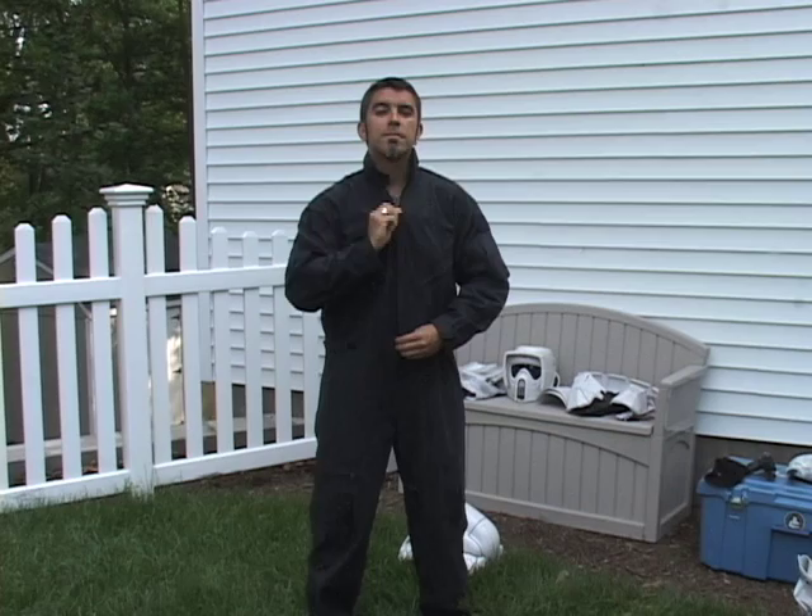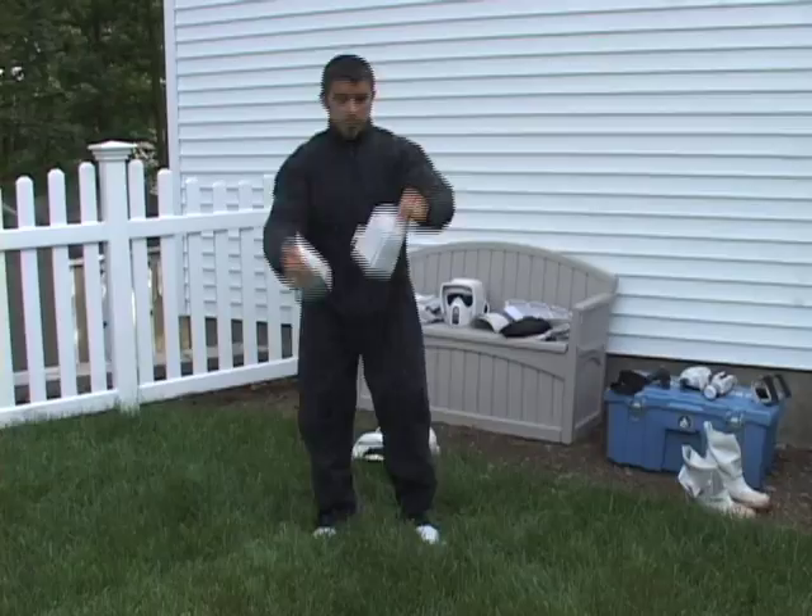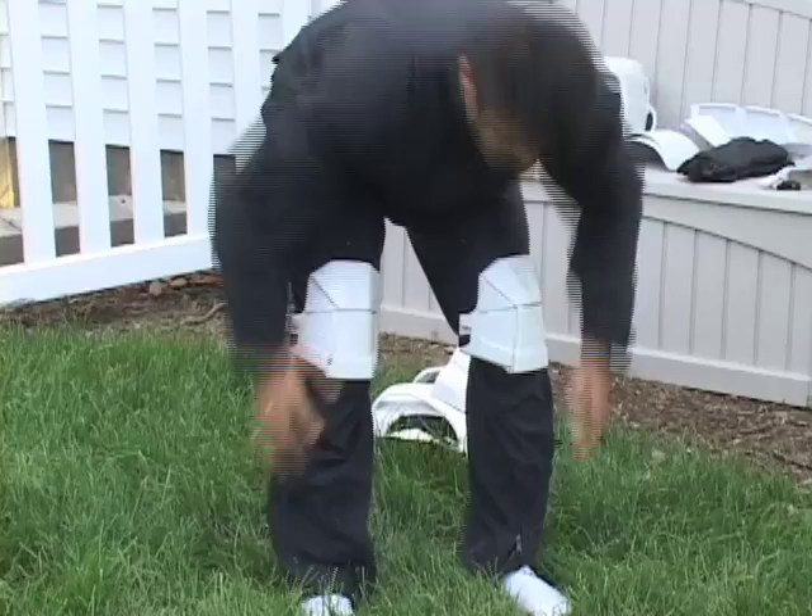First the undersuit, then the knees. Boots.